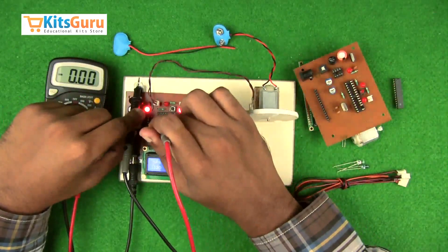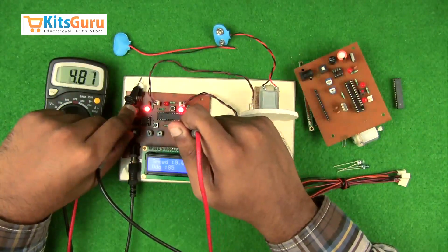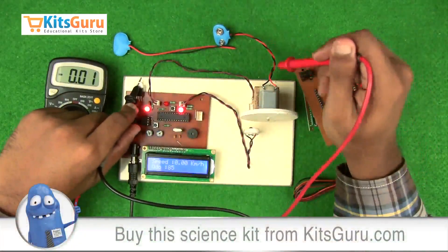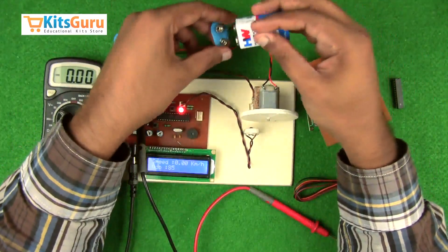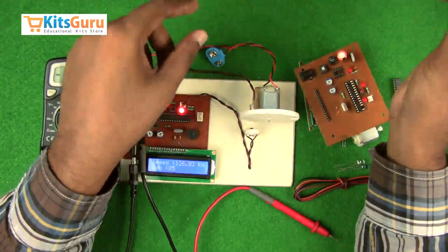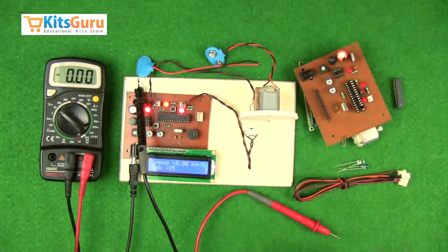Pin number 1 of the microcontroller should show 5 volts. The second and second-last pins of the LCD screen should also show 5 volts. You also need a separate power supply for connecting the motor — a normal 9-volt battery works. The battery connector will be provided in the kit and you can connect the battery directly.